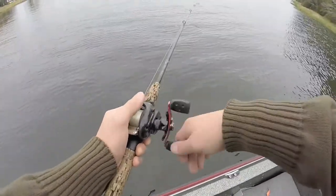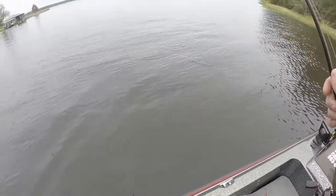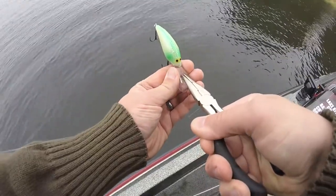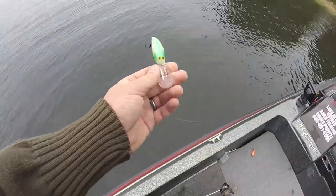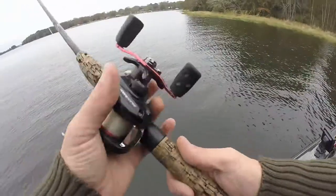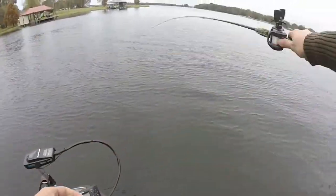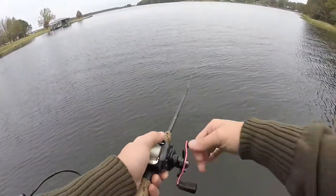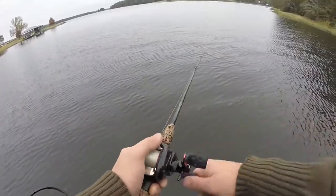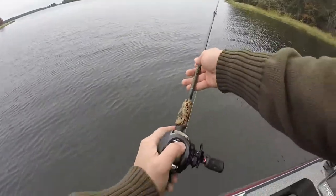It's still going a bit to the right, so let's try it again. We're going to move it just a little bit more with the pliers. After a couple more small adjustments, that right there feels pretty good — it's still going to the right just a little bit, so I'm going to hit it one more time.